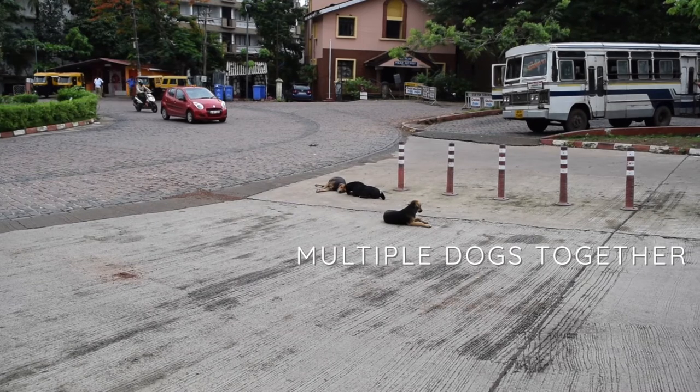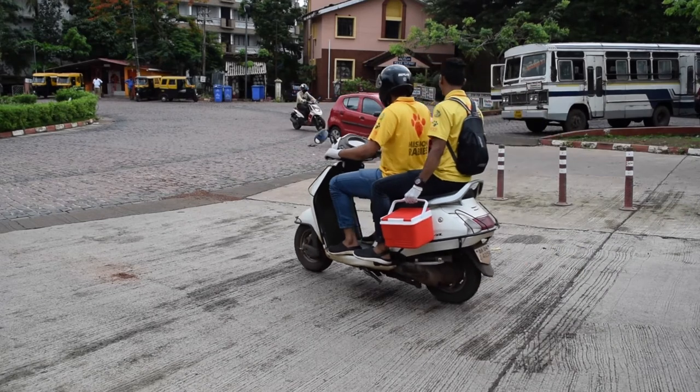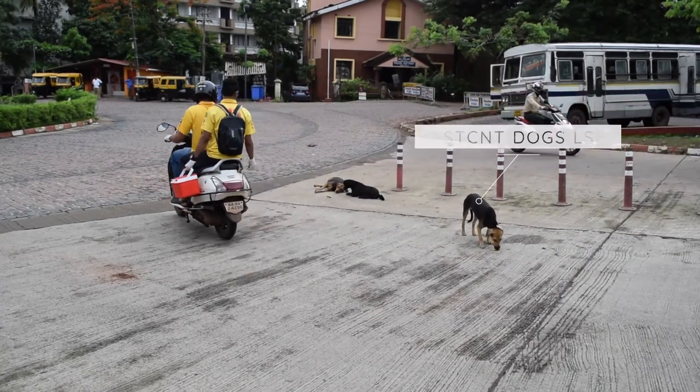When a group of dogs are together, try to identify the dominant animal and drop a bait for this dog first, some distance away from the others. Otherwise it's likely to chase off the other dogs and eat all the baits.